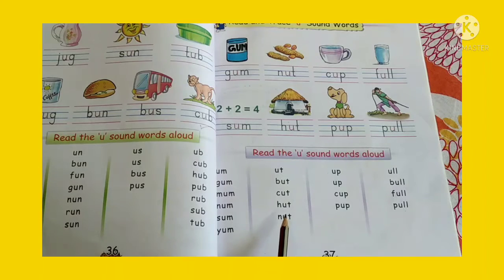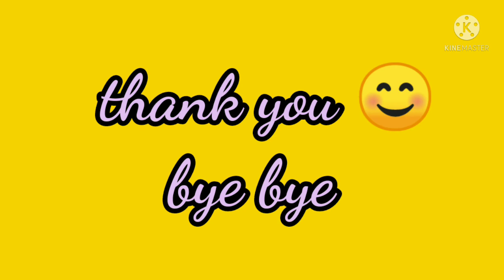So children, today we read and traced U sound words here in page number 37. So keep on practicing the words. Thank you, children. Bye bye.